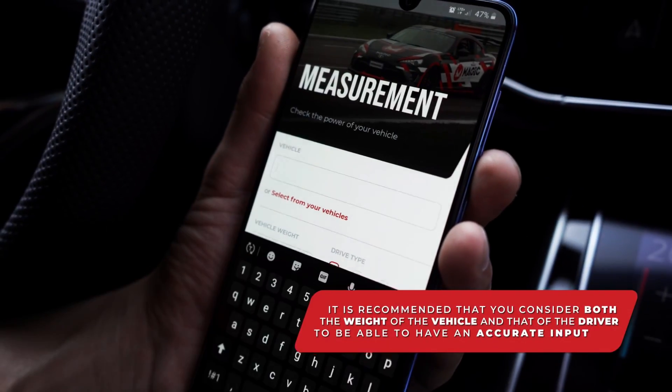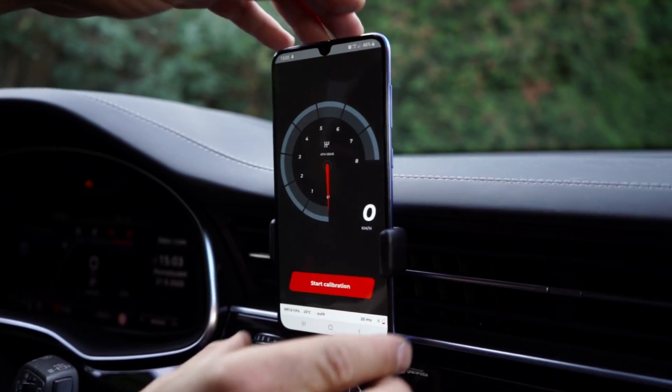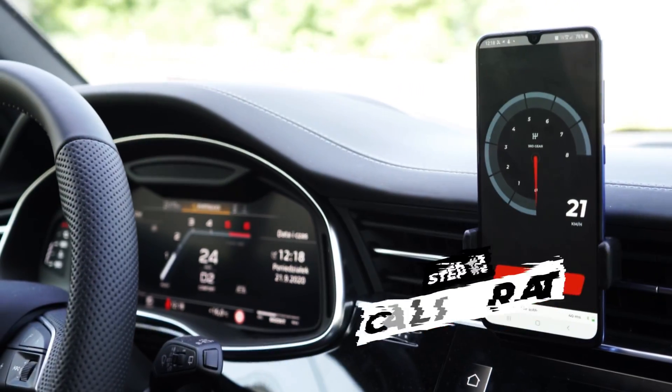For precise measurements, you will have to provide accurate data about your vehicle: its weight, tire size, and drive type. Now secure your phone in a dashboard holder, and you're ready to hit the road. Make sure you're off public roads and in a secure location.